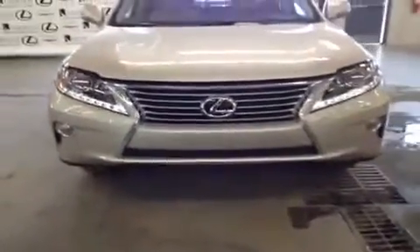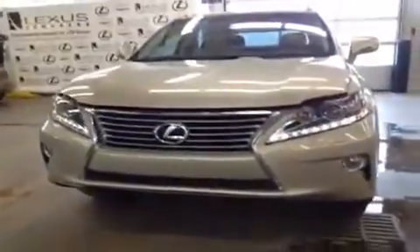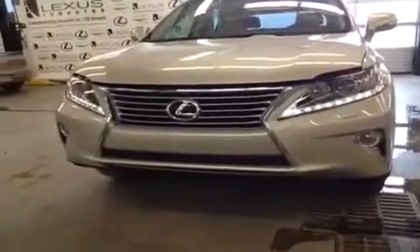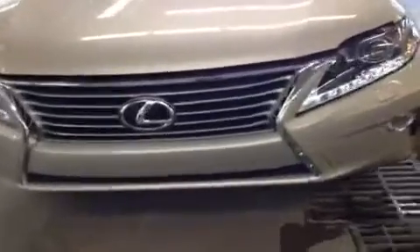Stepping back to take a look at the new grille for the Lexus 2013 model year — it's the Lexus spindle grille. Pretty much all of the vehicles on the 2013 lineup have a grille design based off of this, with the bent-in edges and the chrome trimming.